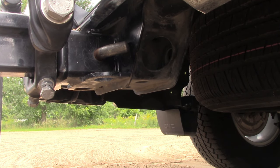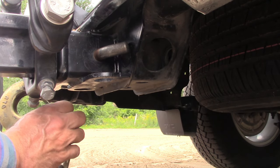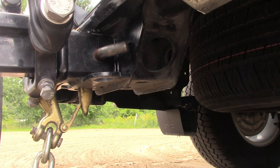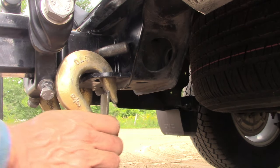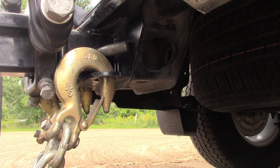Safety chains should be crossed so that they form a cradle under the hitch. If the trailer were to become detached, it would drop into that cradle. Always install safety chains with the safety catch down. This ensures that all of the weight will be borne by the hook in the event that the safety chains have to come into use.